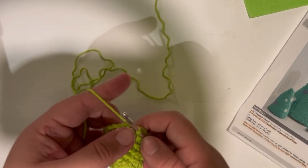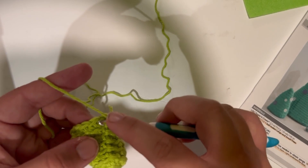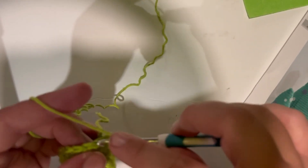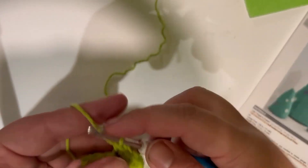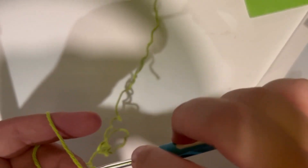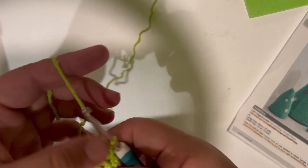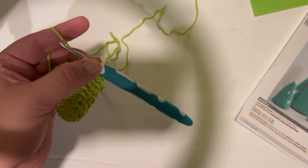Let's move on to round eight — another increase row. Chain one to begin and work one single crochet in each of the next two stitches, working in those back loops. Then increase in the next stitch, meaning two single crochets in that stitch. Repeat: one, two, and then increase — all the way around. At the end of round eight you should have 24 stitches in total.